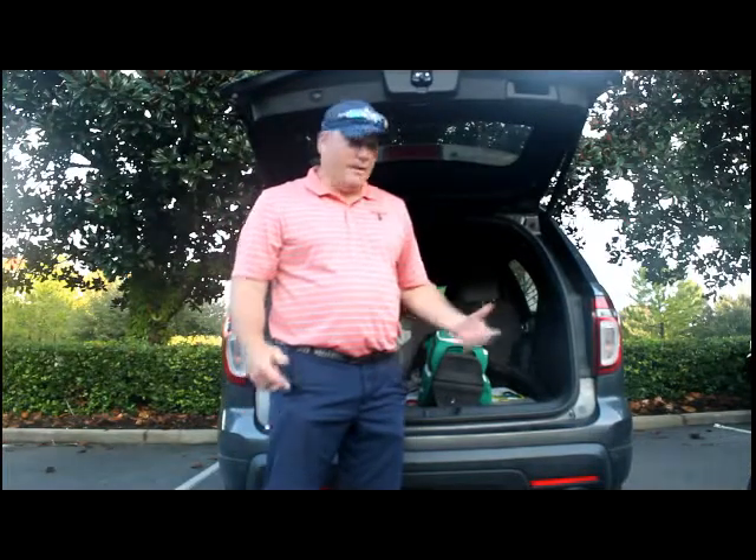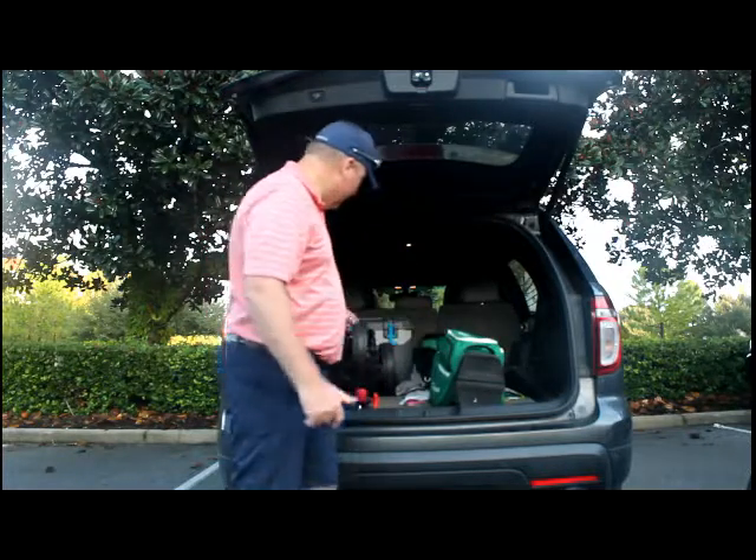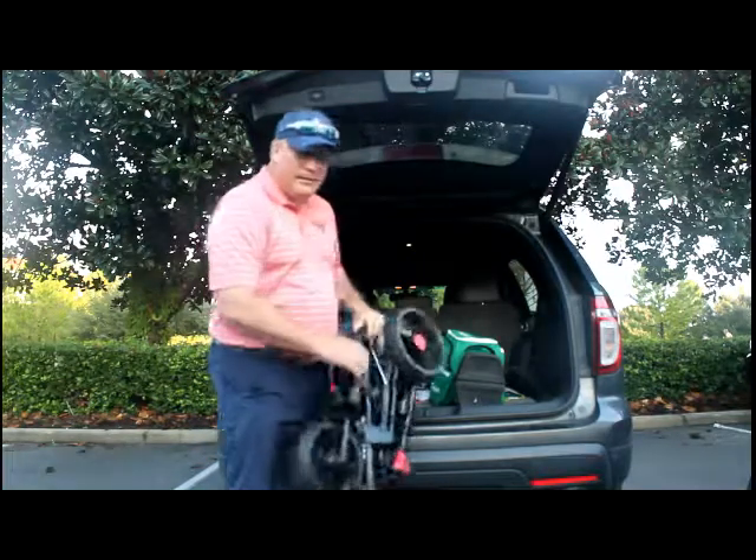Hey everybody, it's Steve with TheGolfingDads.com and I'm here at the trunk of my car at the golf course. I've got my bag here, I've got my cooler in the car, and I have this push cart. Takes up a lot of space. I'm going to get rid of it and take up less space.